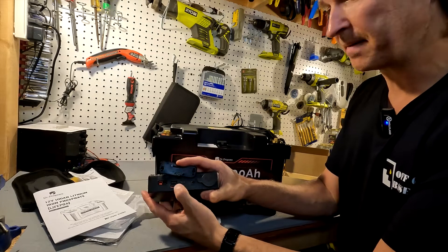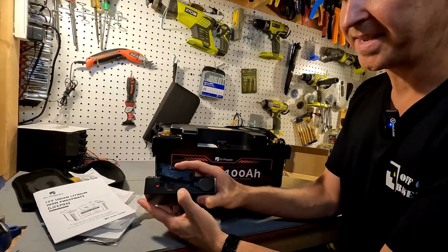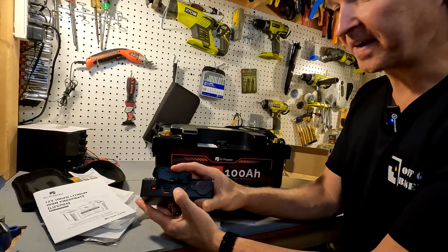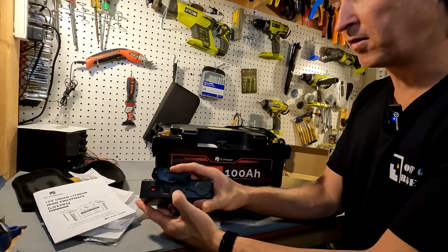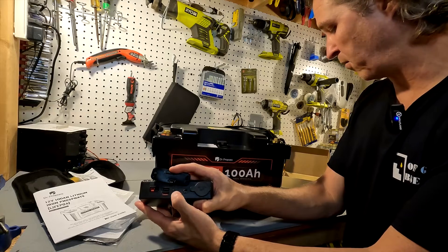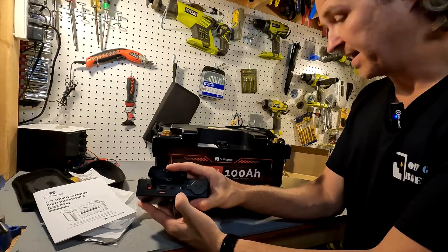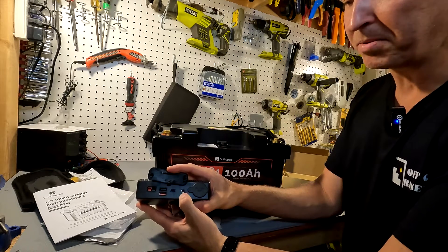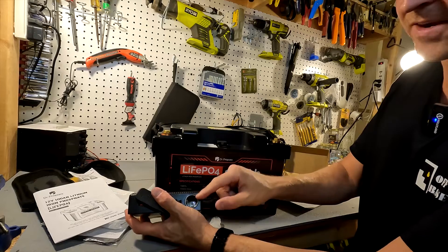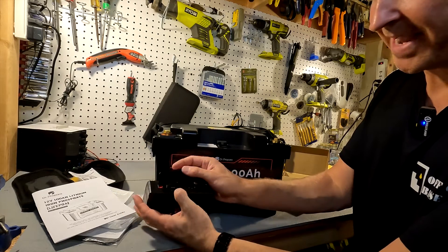It also has a couple of USB-A ports, the five-volt three-amp variety, and a USB-C port which can do five volts at three amps or nine volts at two amps. It can also do 12 volts at 1.5 amps for a max of 18 watts. Then we have a DC barrel plug and a DC cigarette lighter port, both 12 volts at 10 amps.